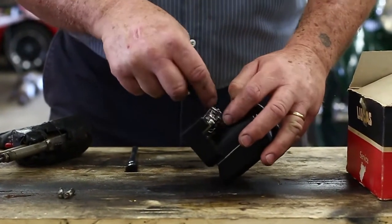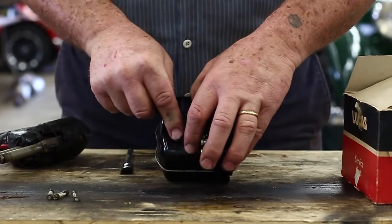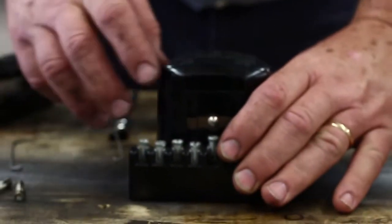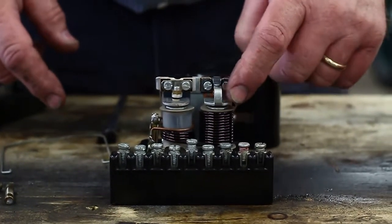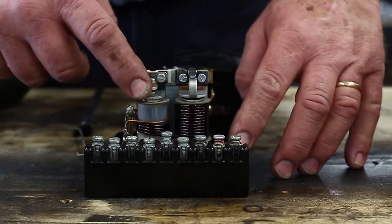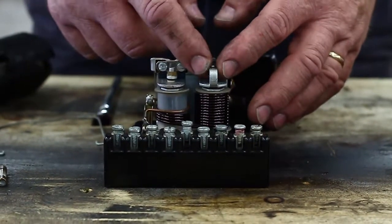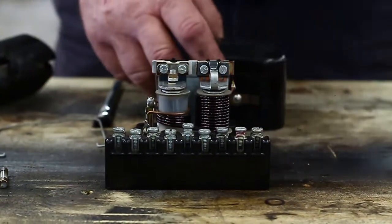We'll get the fuses out of the way, then we're going to take the cover off. This is a control box — most commonly called a regulator. It says voltage regulator on the top, but it's made up of the cutout — all cars have to have a cutout — the voltage regulator, and then these big windings on the outside are an attempt at current regulation. After a while the points burn out, the coils burn out, something happens, and we have to renew the insides.